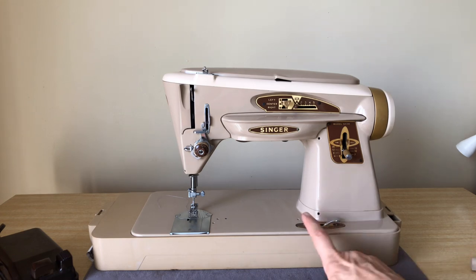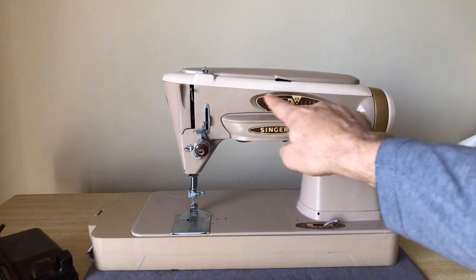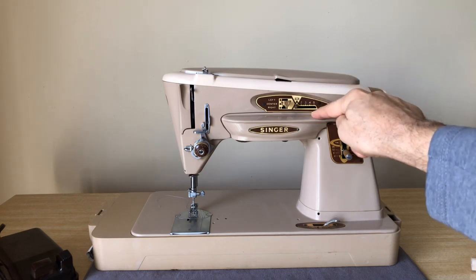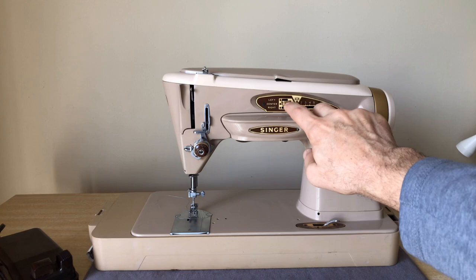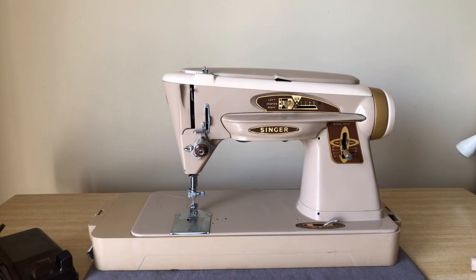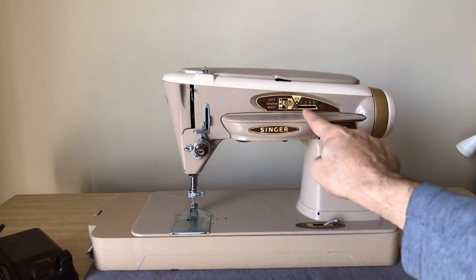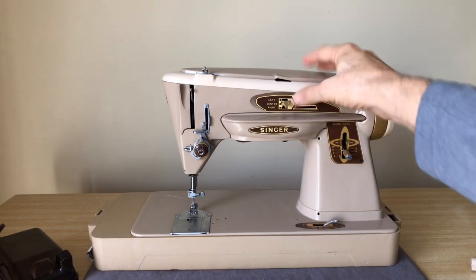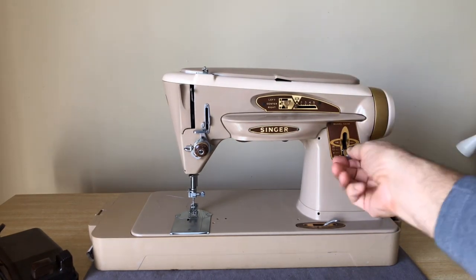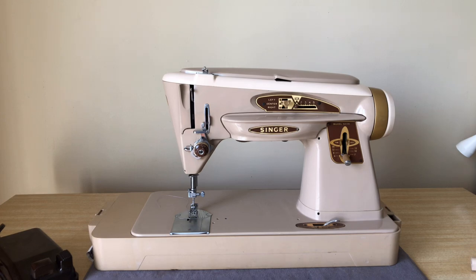The 500 is the new and improved version of that machine, but what you're looking at here is a 503 — Singer 503. It is very similar mechanically; some parts are identical to the 403. It has the stitch width adjustment right here, and you can push in to change the needle position. It's a somewhat wonky design but it works — well made, just a bit odd. You have stitch length control on the front as well.